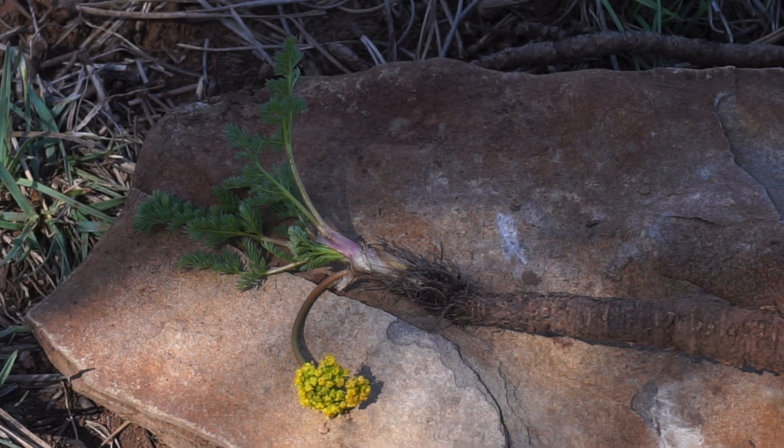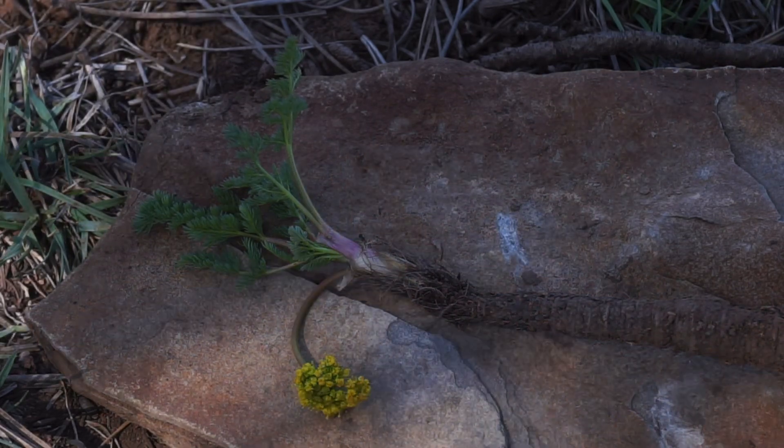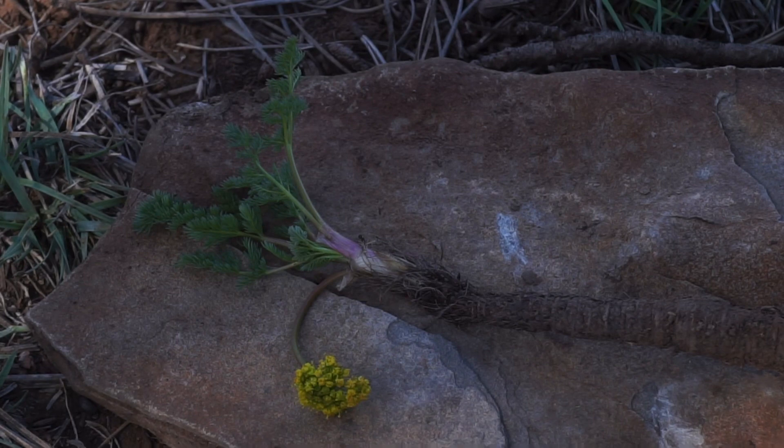Another thing you'll notice is this is a fairly small plant with regards to the leaf structure and the petioles. Those closely related genera within the Apiaceae family include Lomatium, Lomatium, Orioxis, Symopterus, and so forth. This is in the Lomatium genus, and one of the ways a person can tell it's in the Lomatium genus is in part by looking at the yellow flowers.